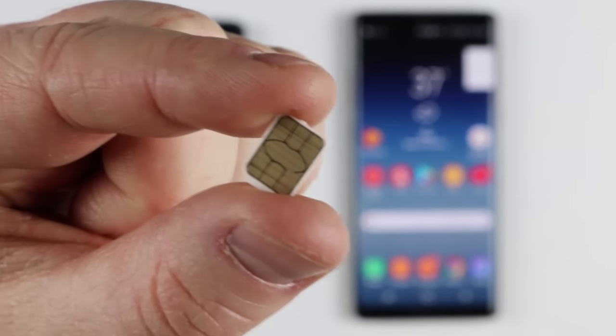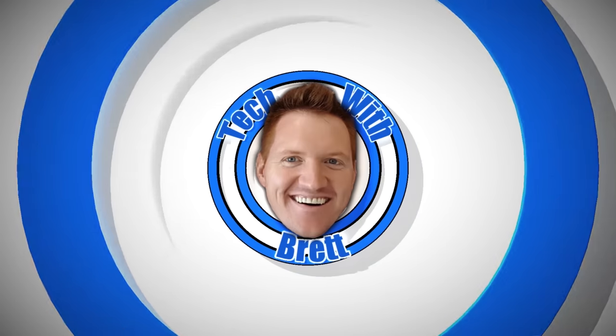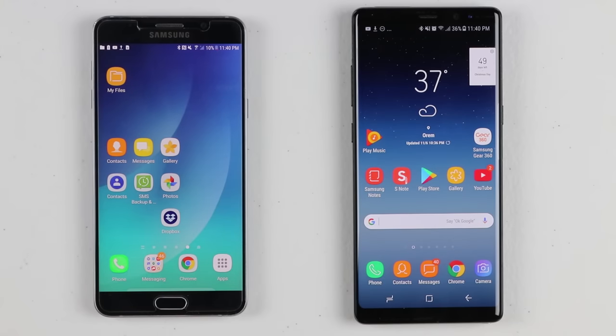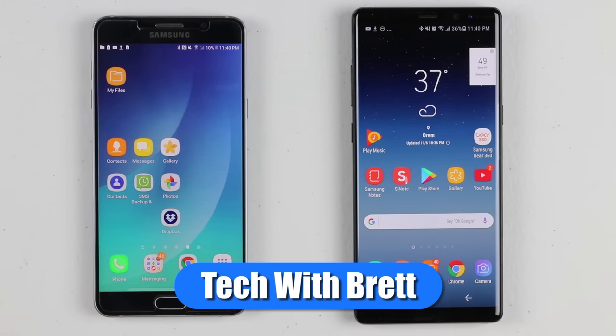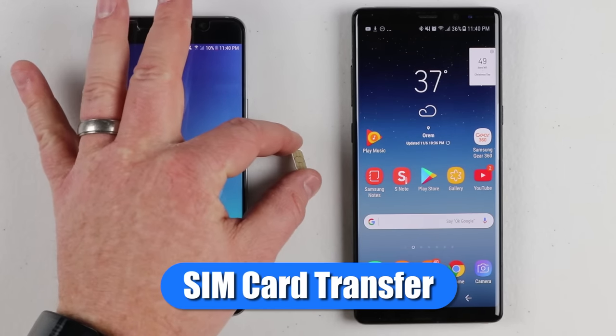If you're watching this video, you're probably wondering when you need to transfer this from your old phone to your new phone. Today I'm gonna show you when. Let's get started. Hey everybody, welcome to Tech with Brett where I help tech work for you. And in today's video we're gonna talk all about the SIM card that is in your phone.